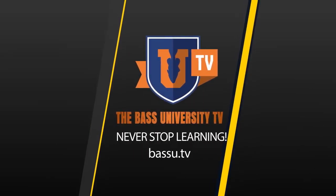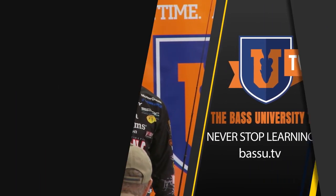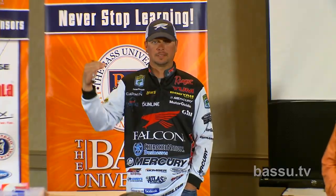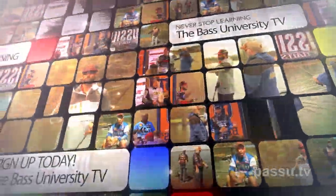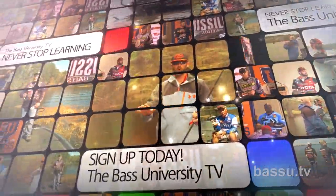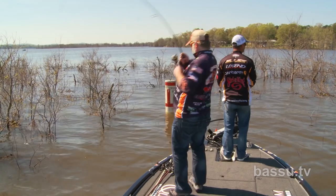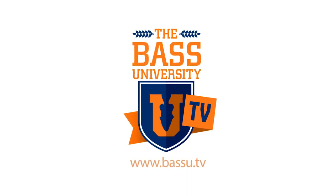Welcome to Bass University TV, an online video training course where you'll learn champion bass fishing techniques from pro anglers Pete Glusek, Mike Iaconelli, and their special guests. From on the water to in the classroom, you'll learn sound techniques and strong fundamental bass fishing skills. Watch hours of video content on multiple topics at your own pace for a low monthly fee. Cancel at any time. Information is power in the sport of fishing, so learn from the very best. Subscribe to Bass University TV today.